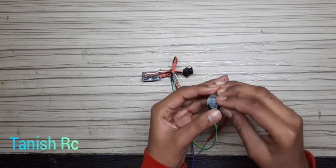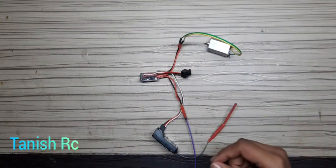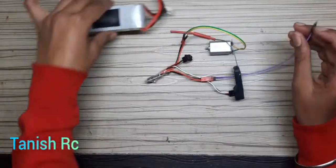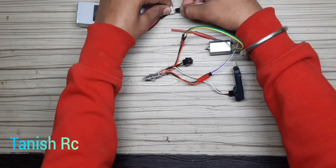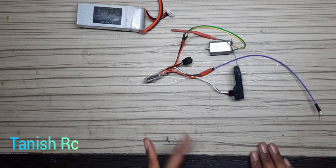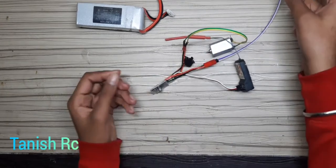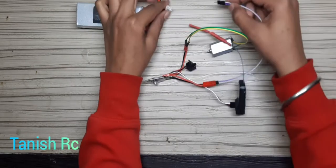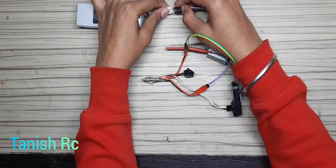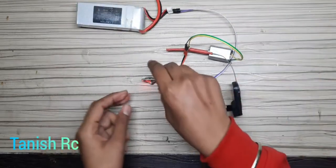I have connected the wires, and this wire is the power supply. Please be careful about the connections, because the connections I am showing you have to be fitted correctly. If you do not connect them properly, the ESC will burn. Please be careful — minus to minus. My purple wire is minus, so I connect it accordingly.